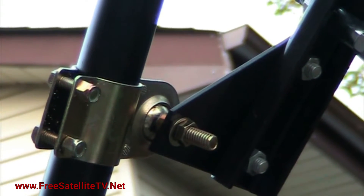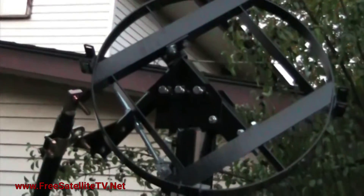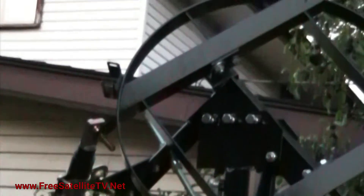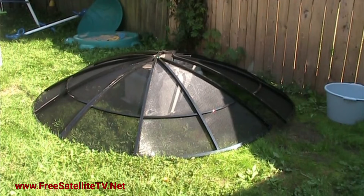With a washer between each side and that little bolt that pushes it up, I put those three bolts in the mount and got the actuator on, then the plate of the dish. This one's a tricky one where the manual is a little interesting.